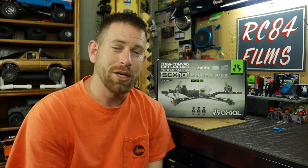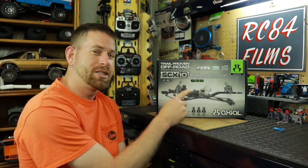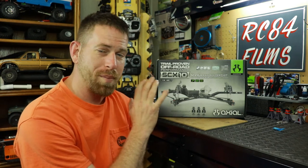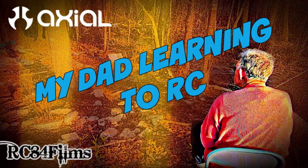Hey, what's up everyone, RC 84 here. Thanks for watching. I have here the Axio SCX 10 II Raw Builders Kit. Now this vehicle is not going to be for myself — I have an SCX 10 II — but this is going to be for my dad. I talked about this in my previous video, 'Dad Learning RC.' I wanted to get my dad more involved in the hobby, not just to help me with my builds and the build of the park, but I wanted to get him more into it.